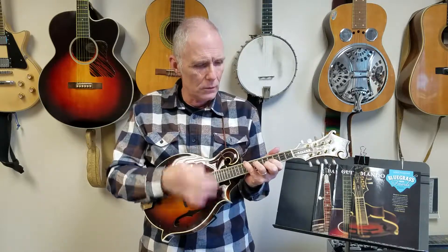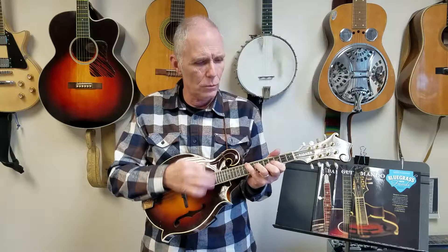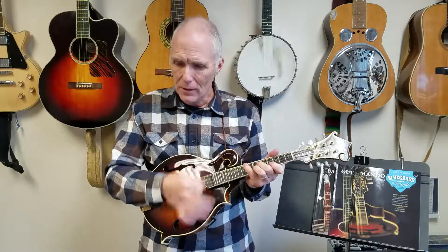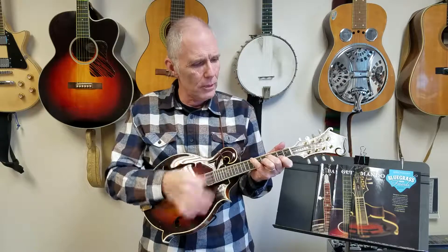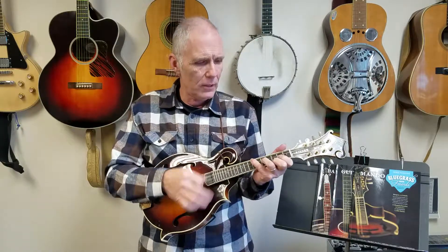One, one, two, three, four, and the four, back to one, then the flat seven.